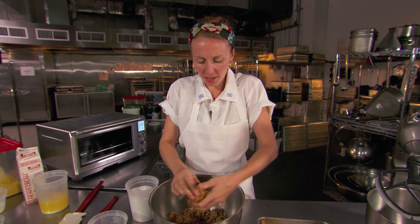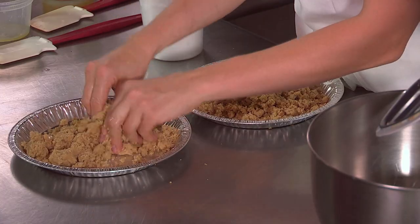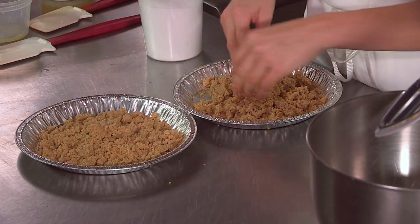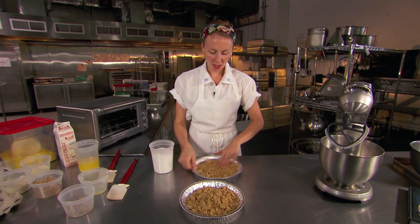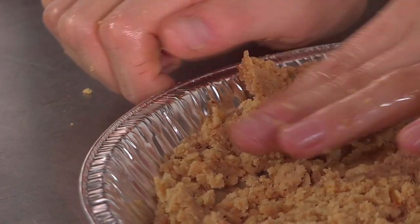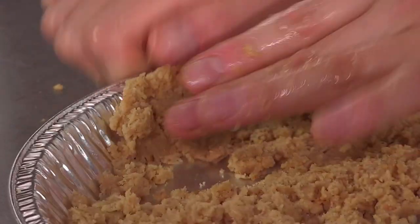I think the amount of butter that we have in here looks just right. We can shape it into a ball. We're going to take it and divide it over two 10-inch pie shells. And now it's time to mold the crust — I like to start by using my thumb and my forefinger and pinching the dough up the sides of the wall of the pie tin.